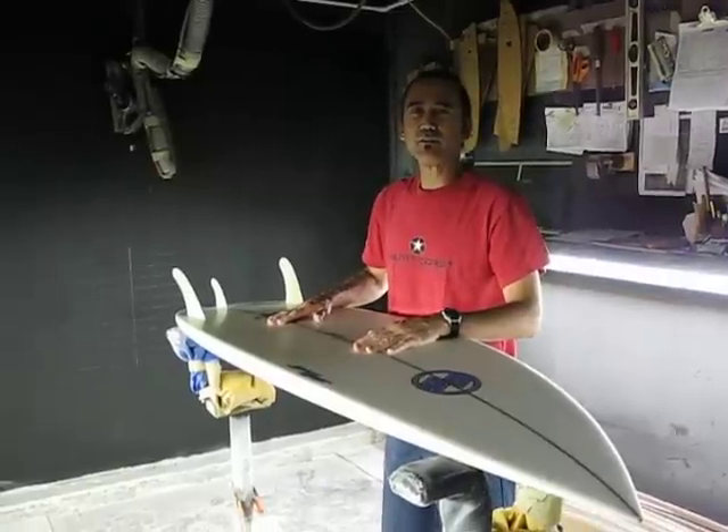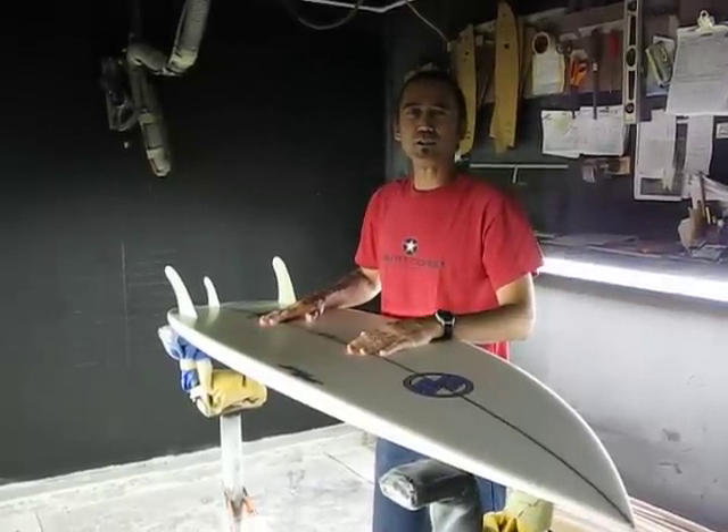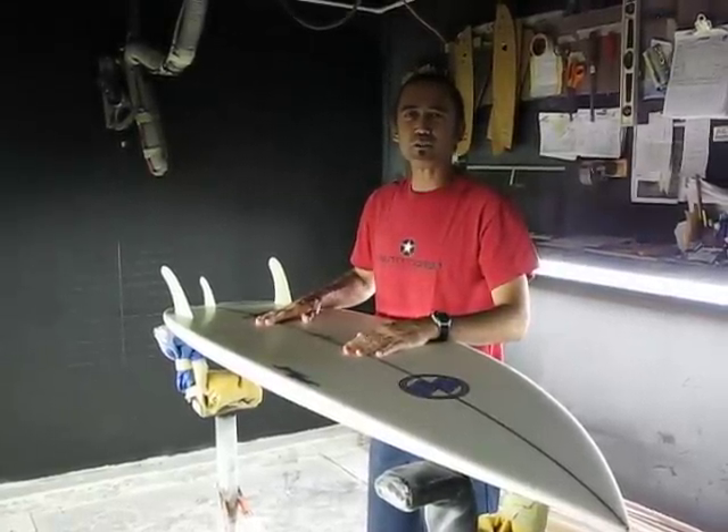We have a 5'7, 5'11, and a 6'1 that you can try out. So come on in to South Coast and give it a try.